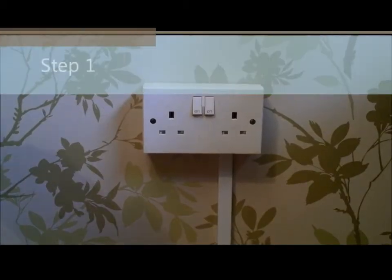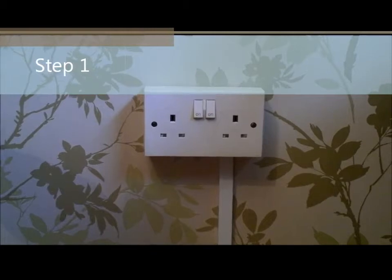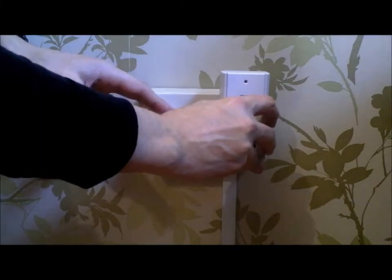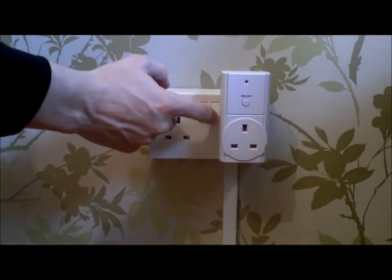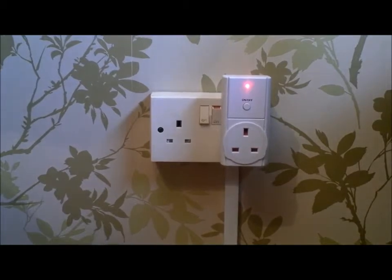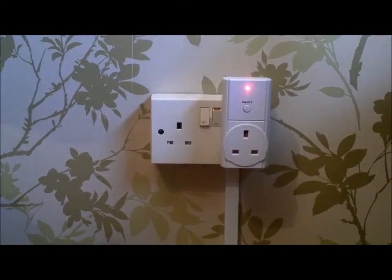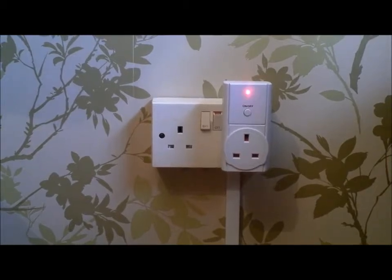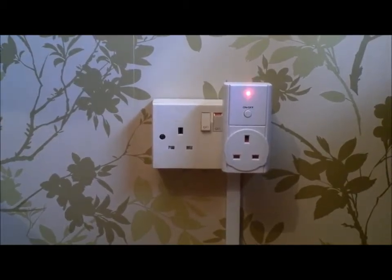I've taken everything out of the box and now I'm going to plug in the control adapter. Plug it into your main socket, switch it on, and you can see the LED begins to flash straight away. This means it's in learn mode and it's waiting for a wireless signal from the Energy Egg.